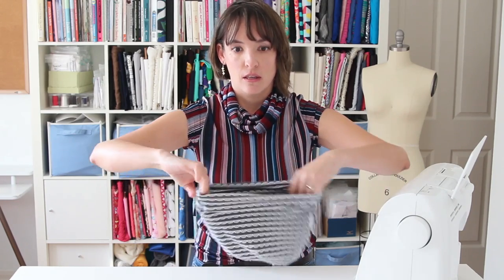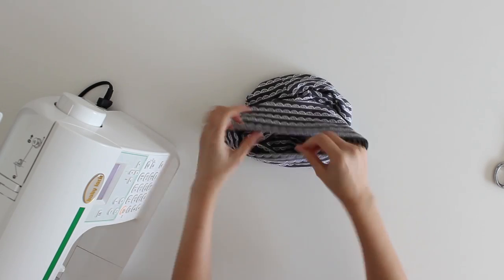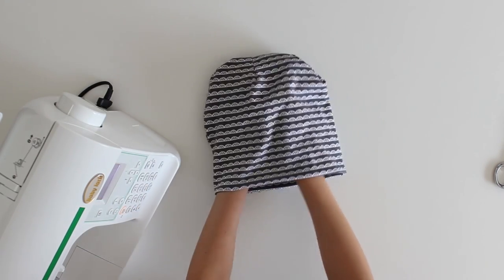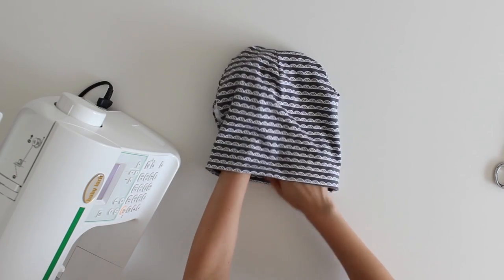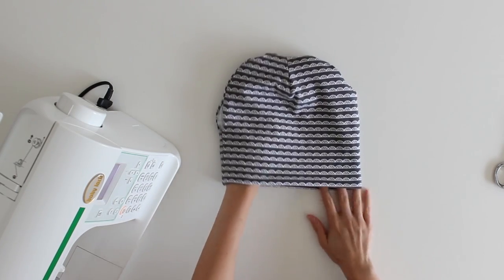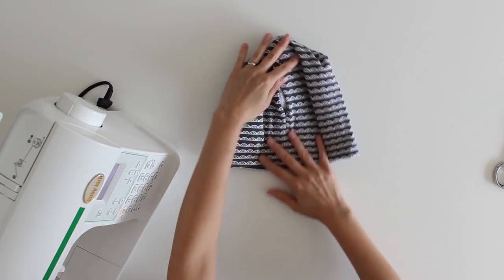Now you can see I've got a hat that's right side out either way — either side could be the right side, whichever you want, unless you've got a directional print and there's a certain way you want it going. I've still got a problem on that seam though — I've got this hole, so let me zoom the camera in and show you.